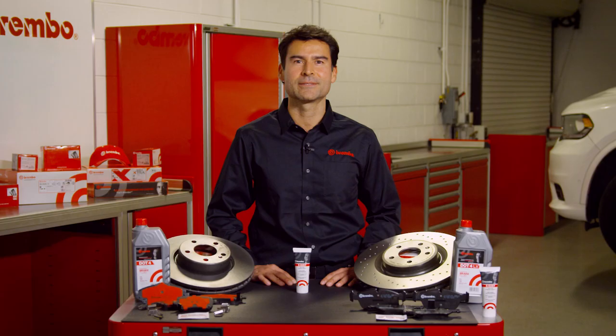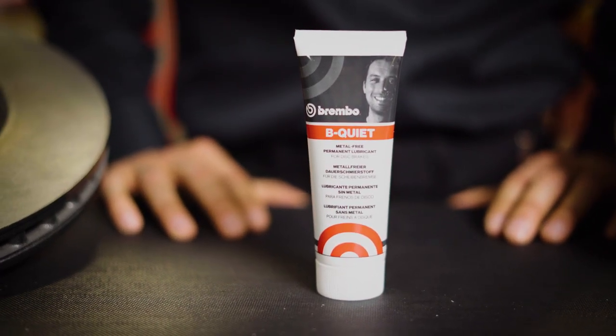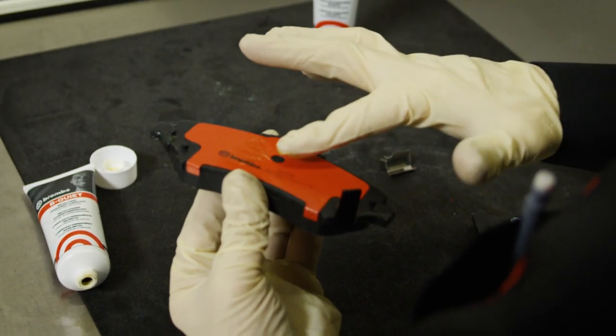Be Quiet has a mineral composition, which is oil-based. It has no metallic soaps or fatty acids. It is non-conductive, making it the ideal choice for vehicles with ABS systems. Being water-resistant, Brembo Be Quiet is also extremely resistant to washing and to high temperatures.